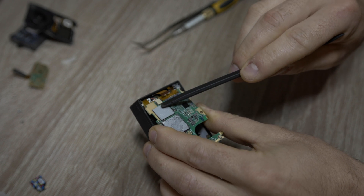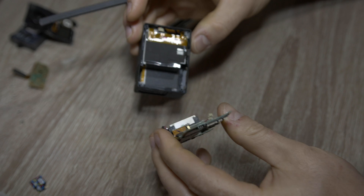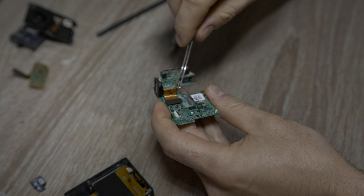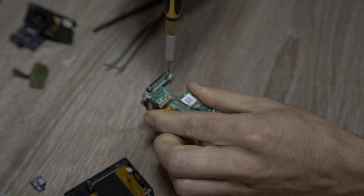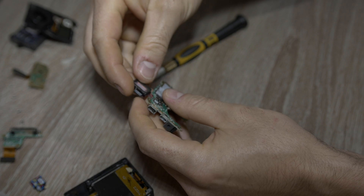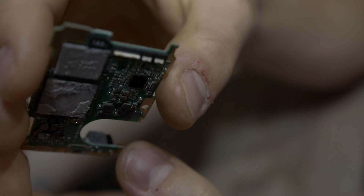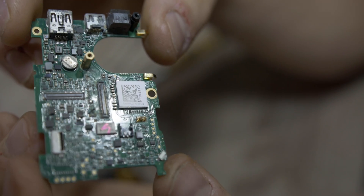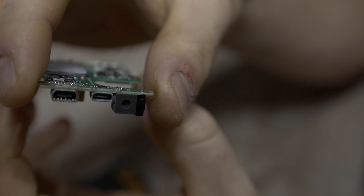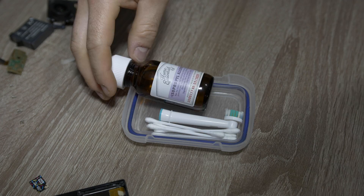Unplug the battery and pull the motherboard. Unscrew the back connector with SD card reader and speaker. Here is the water damaged motherboard — some oxidation around connectors, USB connectors, SD card reader is okay. It's time for cleaning.